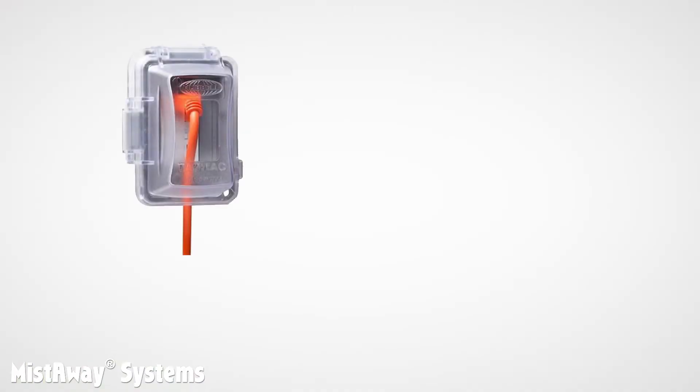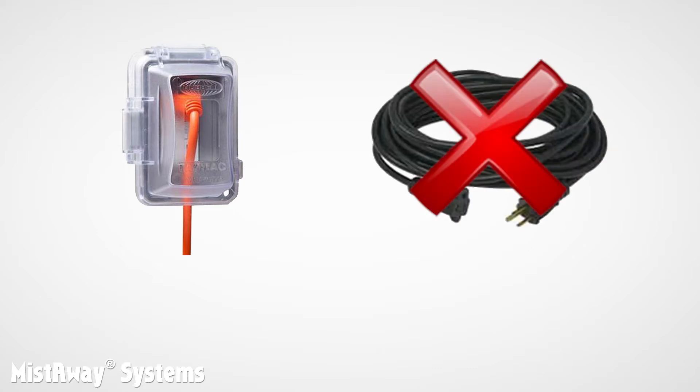It also must be near a GFCI outlet with a cover. The power cord on the unit is 12 feet long, and you should never use an extension cord to reach the outlet. The unit needs 120 volts and requires a 15-amp circuit to operate. If there is insufficient voltage, which is likely to happen if you use an extension cord, you will have problems.